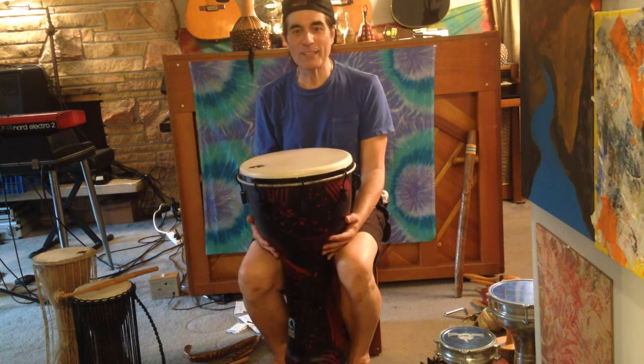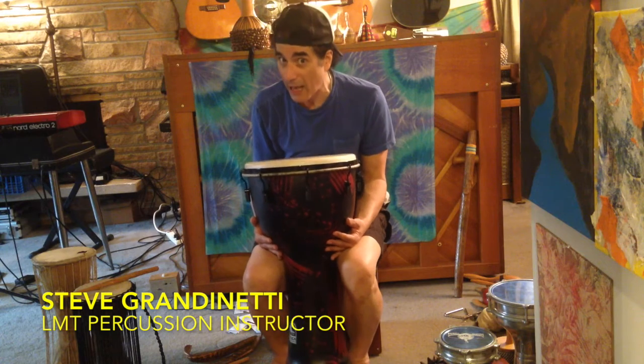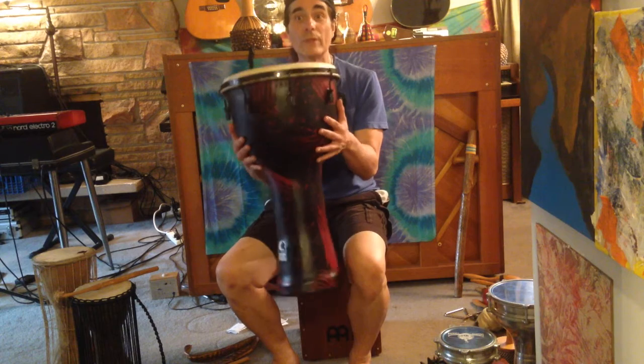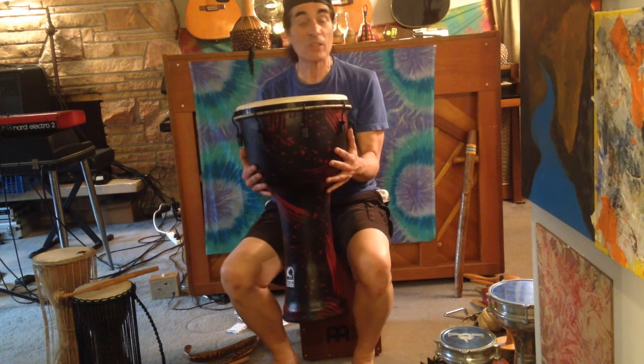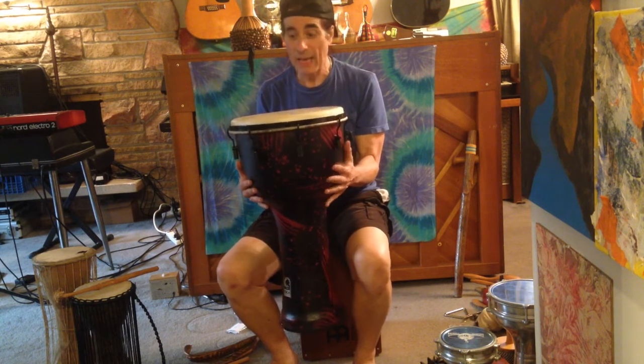Hello, my wonderful aspiring musicians. This is Steve Grandinetti coming to you from Live Music Tutor, here to talk about auxiliary percussion instruments. This is a wonderful instrument known as the djembe — that's spelled d-j-e-m-b-e — djembe.